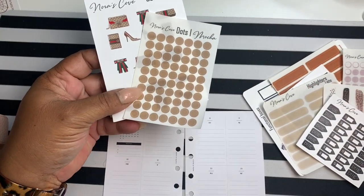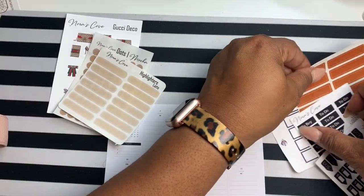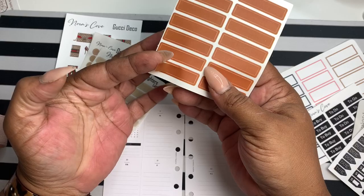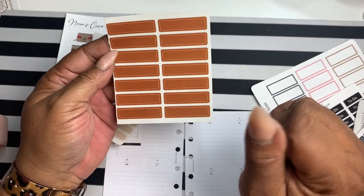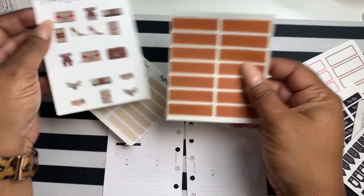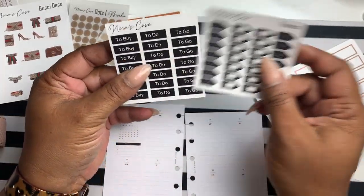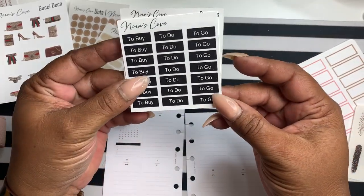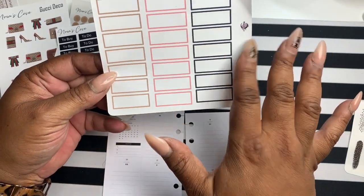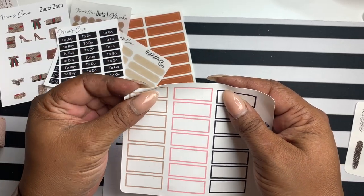I'm also using my mocha dots, maybe my latte highlighters, and I did these just practicing a new color and a new style of highlighter strips. I'm going to use these and see if they kind of go — not sure yet. I have my to-do's and my stickers for to-do, to buy, and to go. I'll be using these, and then I had made these functional boxes — this is like a variation. I thought this brown tan box would go perfect.